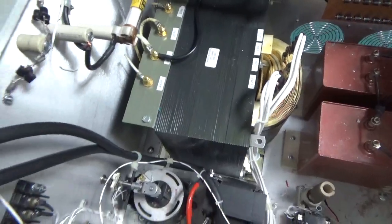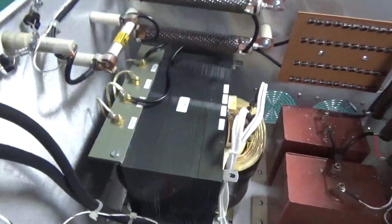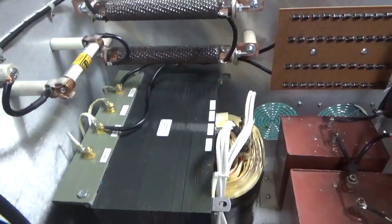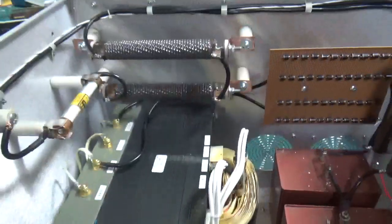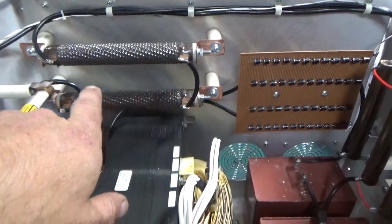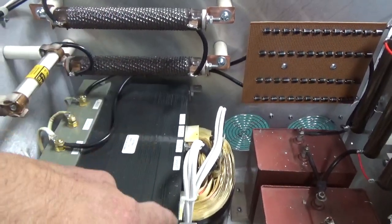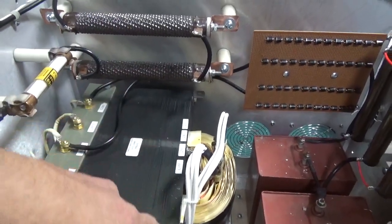I don't trust those Nolan connectors or any of that stuff, so it'd be easier just to do that. Safer — safer is the key word. Safer.